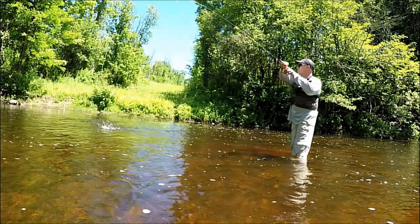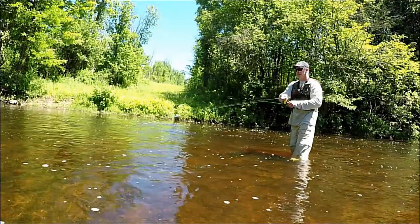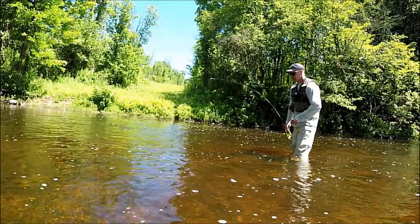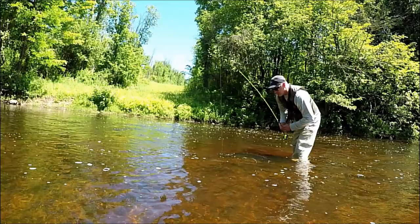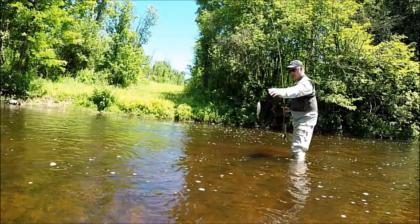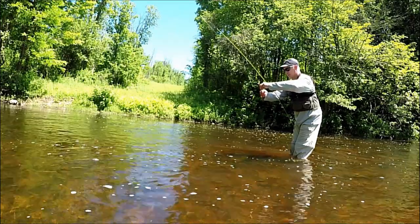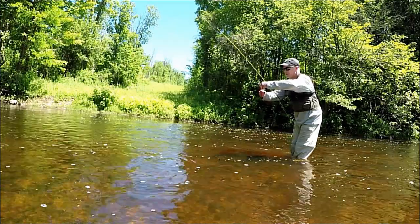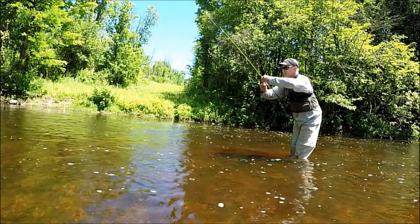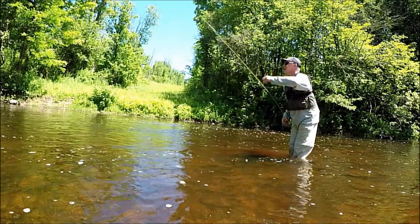There we go. Come here, buddy. I'm so not used to this trout fishing — or fly fishing, I should say. Or both. There we go, another little creek chub. Hold on, buddy, if you just calm down. I swear to God, I'll get this hook out of you. There we go — another creek chub on the fly rod.